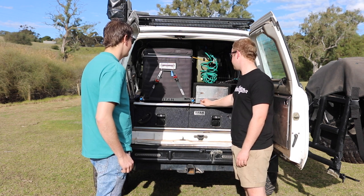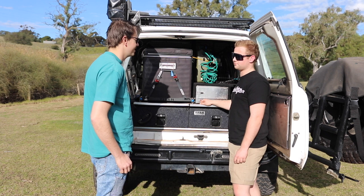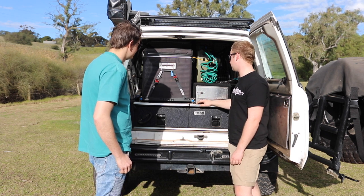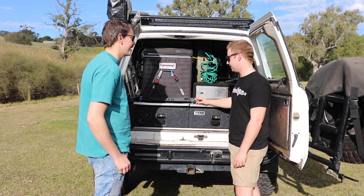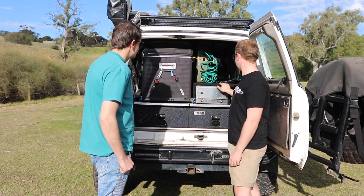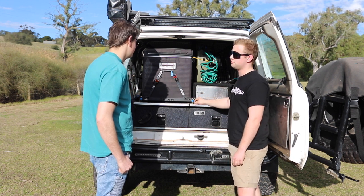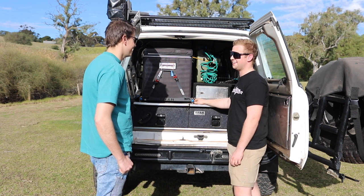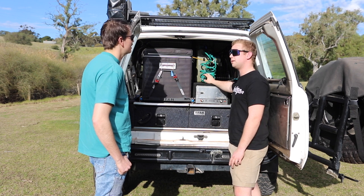I've also got the KickAss travel oven, which is good. The only thing I don't like is it takes a while to heat up — but I guess you don't want it to heat up too quickly or the whole thing will heat up. It's good if you're driving — chuck some rolls or something in the back while you're on the road. I built the setup around it while I had COVID.